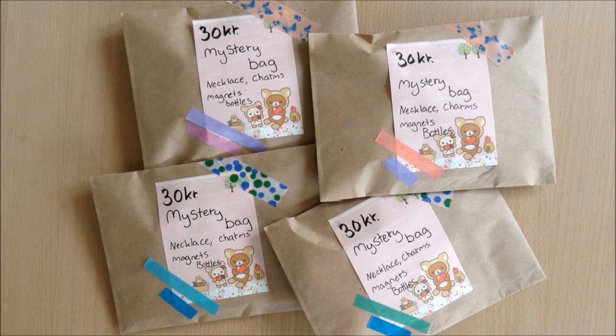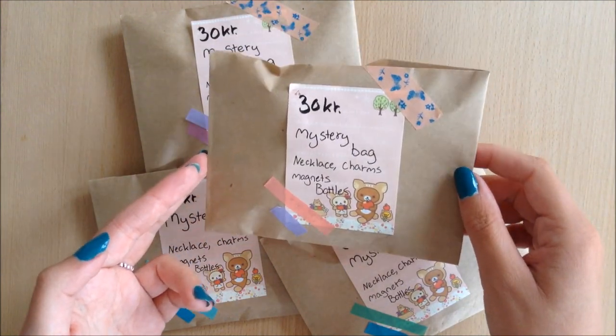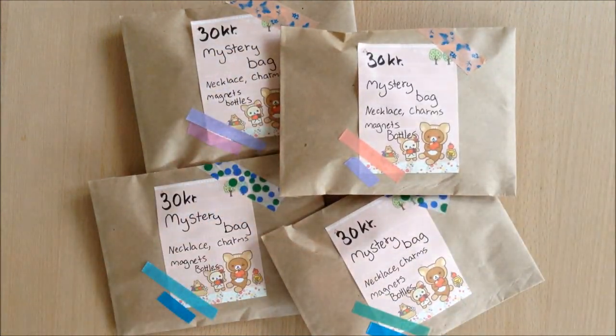Hey guys, so today is going to be a bit different video. Sometimes I like to go to cons as an artist and sit in the artist alleys. This is a whole new series on my channel where I will show you how to make some different things for a craft fair or an artist alley. And in this video I'm going to show you how you can create some mystery gift bags, or a lucky bag as some people call it.